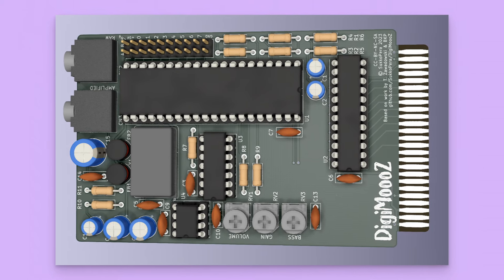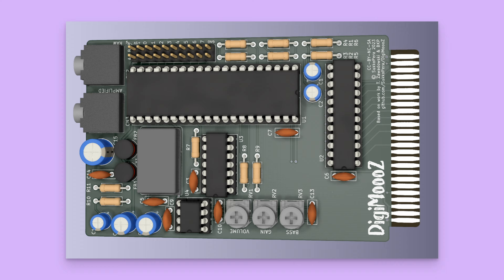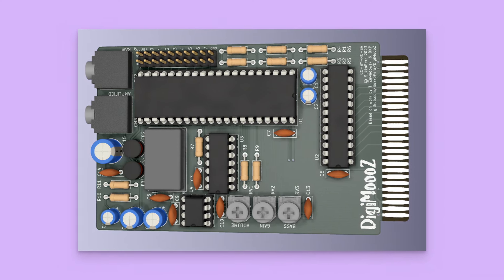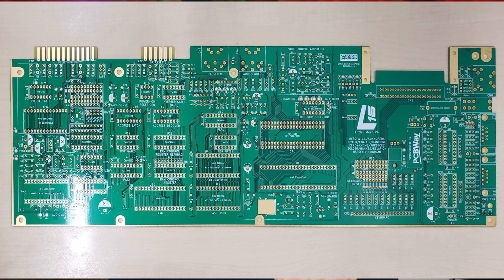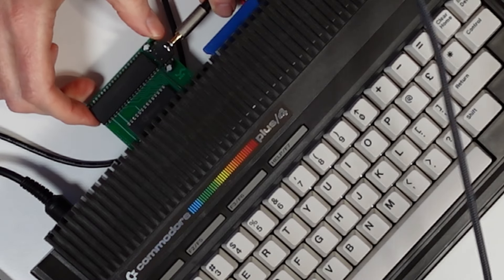It looks like there continues to be interest in the Digi-Muse, with two new hardware projects in the works. The first is a variation called the Digimuse — that's three O's — another attempt to recreate the Digi-Muse using modern components. And if you're interested in integrating the solution onto your motherboard, the Little 16 board creators plan to integrate Digi-Muse audio features into their Plus 4 motherboard replacement. If the creators of either device would like me to take a look, just reach out and send me one.